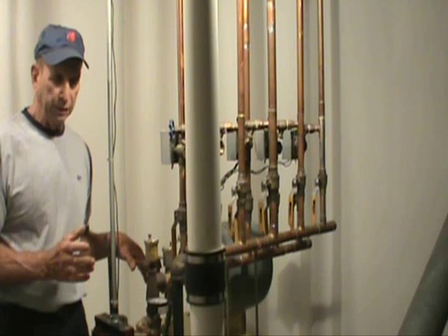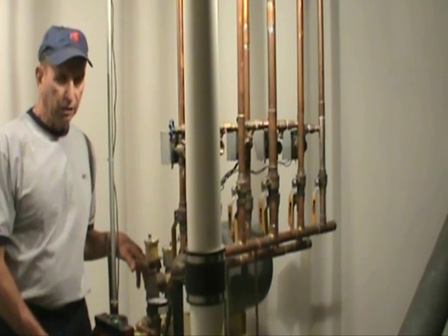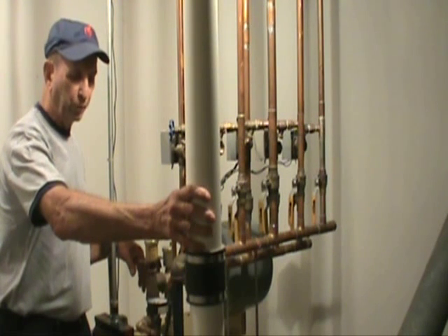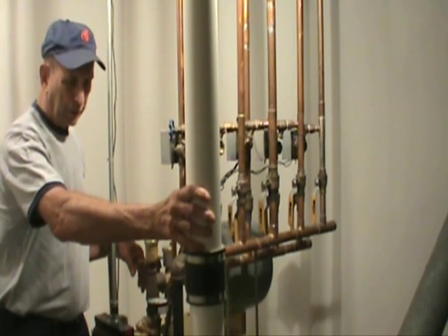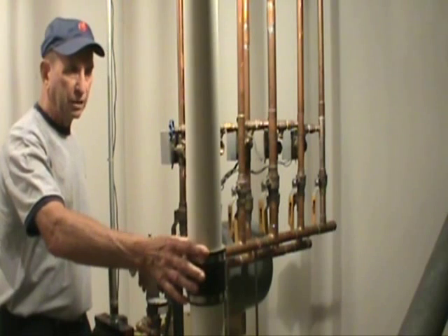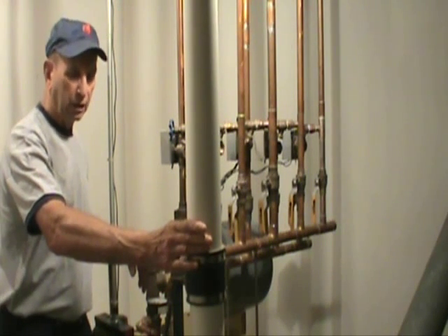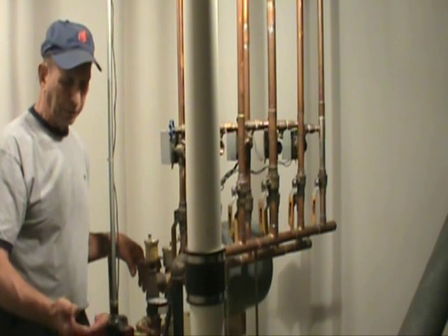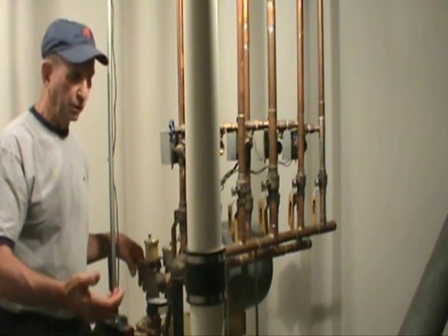This boiler gets air from the outside through this 4½-inch tube. The reason we do that is we want clean, fresh air as opposed to air from inside the basement where it is possible to be contaminated with dust.